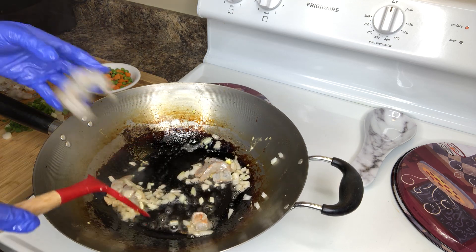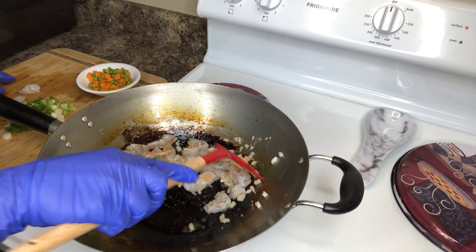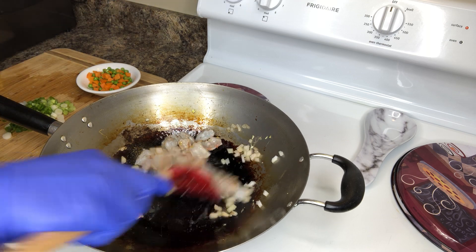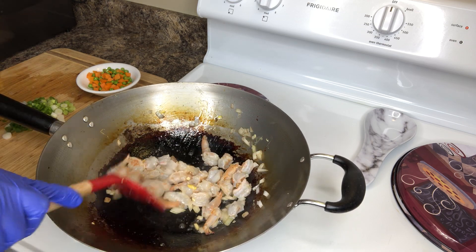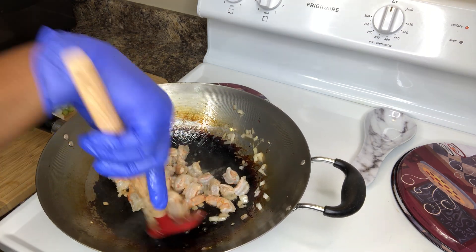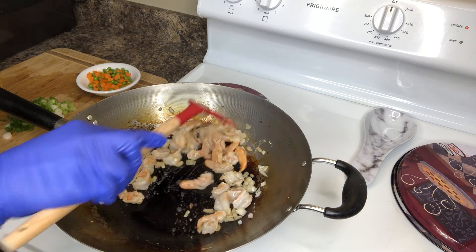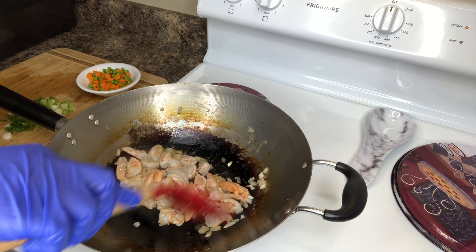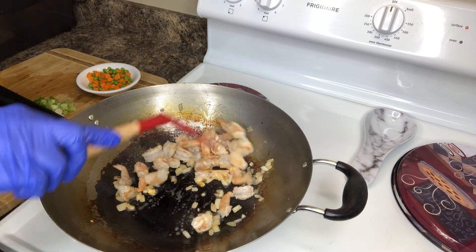Going in with the shrimp. This is where we started building. You want to cook your rice on medium, you want to cook your shrimp on medium high. We're going to cook it until we get a little pink. We're cooking it on medium high heat using a wok.